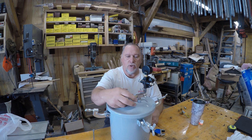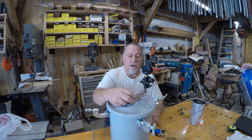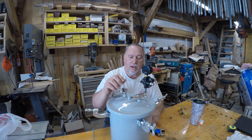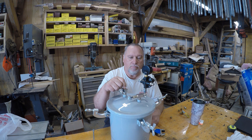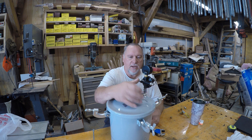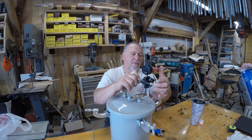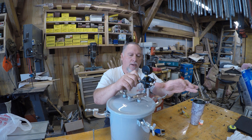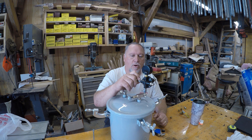So one of the first things we're going to do is take this apart. We're going to take off the pop-off valve and this 90 here, and we're going to install the pop-off valve over here. Then we're going to put the regulator on this side, cap off the air outlet, and install a ball valve and a male coupler for the air compressor over here.